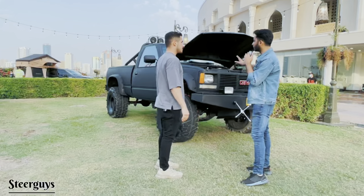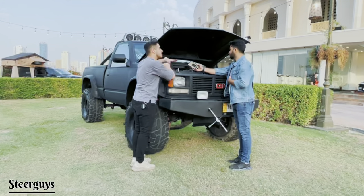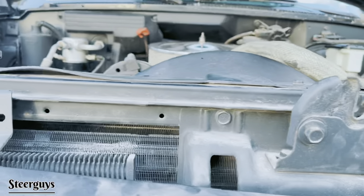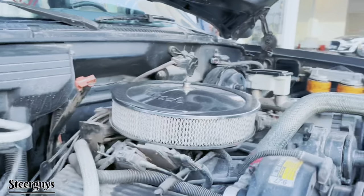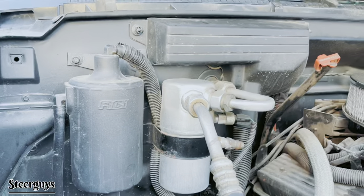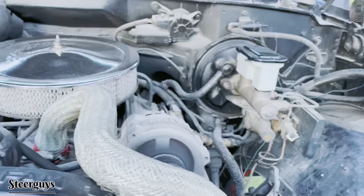Under the hood, this is the original engine from 1989 and it works smoothly. He'll turn it on after explaining everything about it. There's a race air filter and white pipes for better pressure that can also resist high temperatures. There's also a gear oil filter.